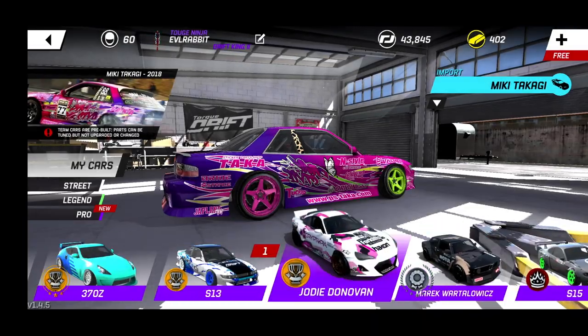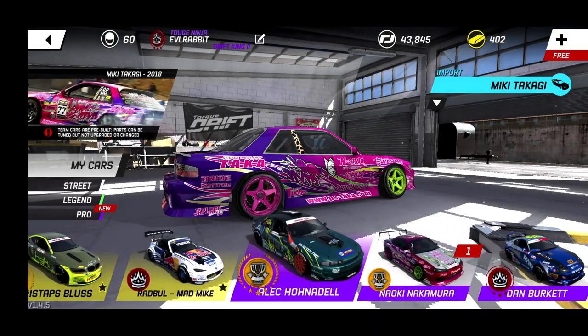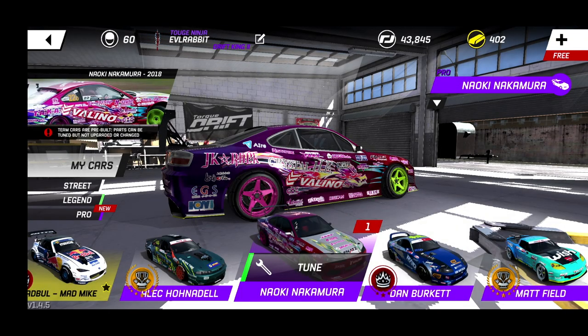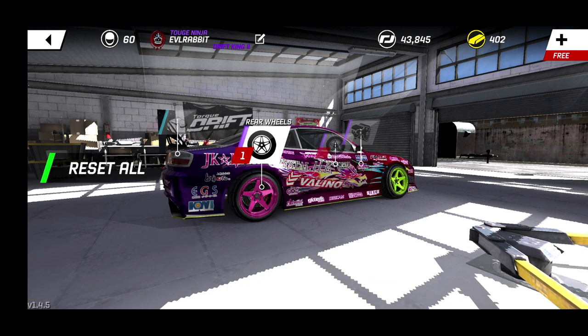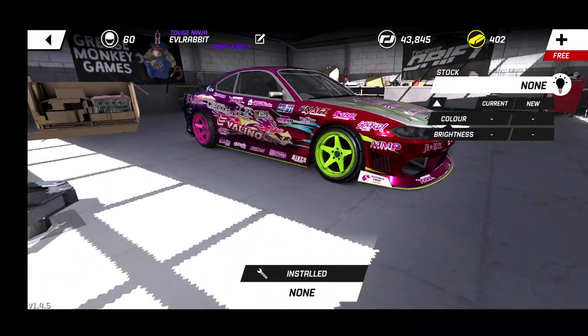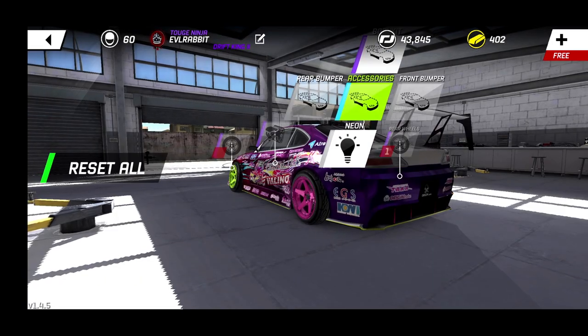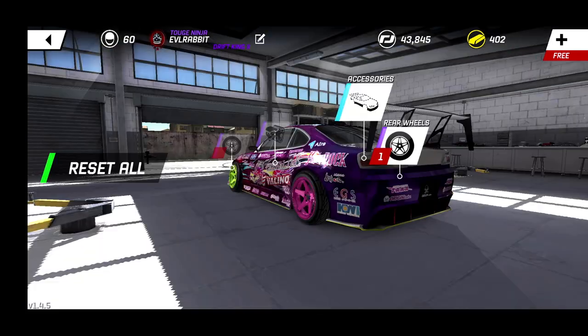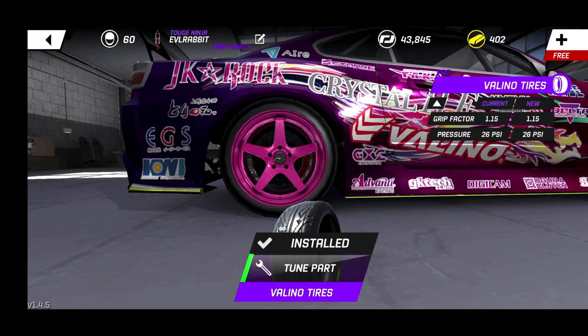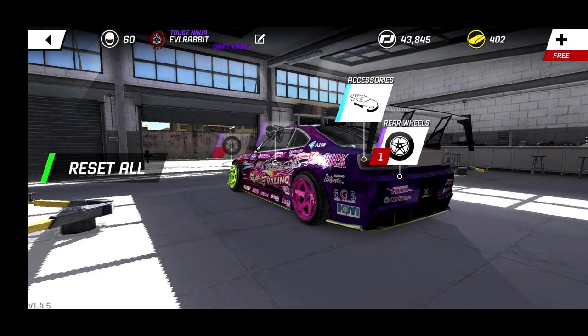They did do a retune on the S15 right here, so I did test this a little bit — we're going to play with it today. The car, remember, before the update the acceleration was not that great; it did not move that fast. But now we have a bit of a retune on it. We do have tires, so we're going to leave everything how it sits and try this car out in its entirety.